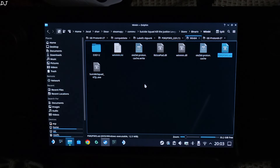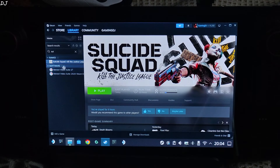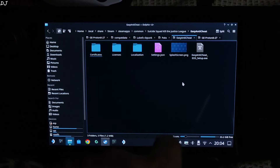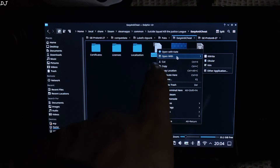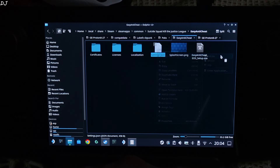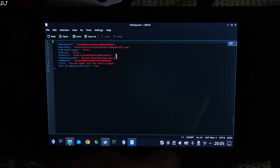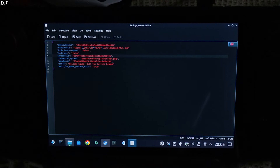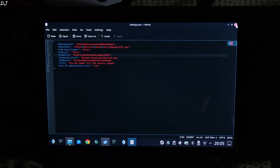This game uses Easy Anti-Cheat software. We need to tweak a setting in order to bypass the file check at startup. Open the game's install directory, then open the Easy Anti-Cheat folder. Right click on the settings.json file, go to Open With, then click on Kate — basically a text editor. This is the game's product ID. Just change it to anything else — I will remove the number 1 from its end. This should be enough. Click Save and close the file.